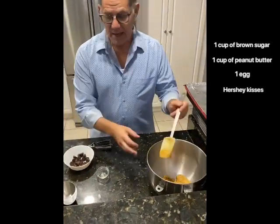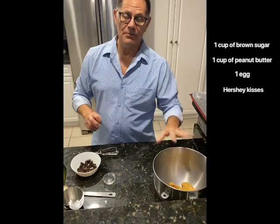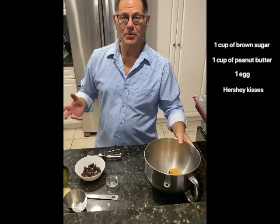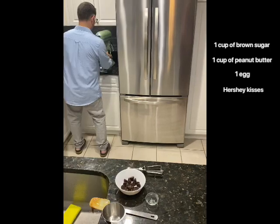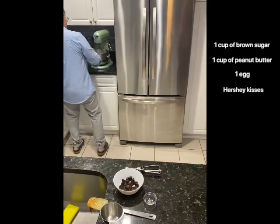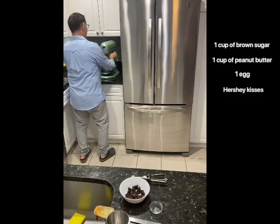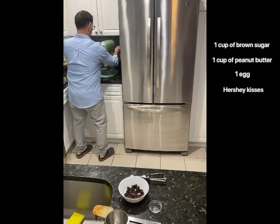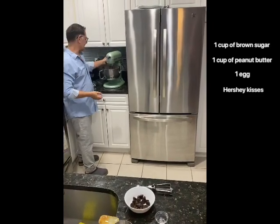Mix everything in the mixer, then roll into little balls, place a Hershey's Kiss on each one, refrigerate for 10 minutes before adding the kiss, then bake at 350 degrees for 12 minutes and you'll have the most perfect cookies. It takes less than 60 seconds to mix.